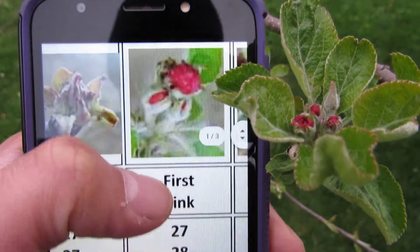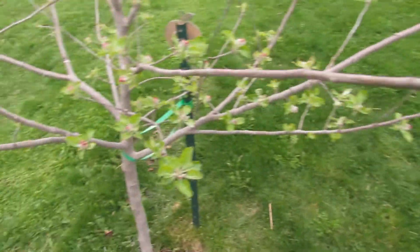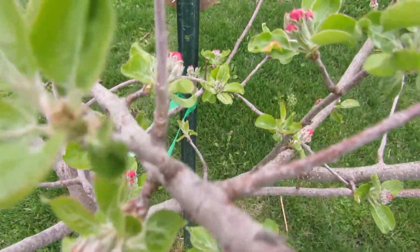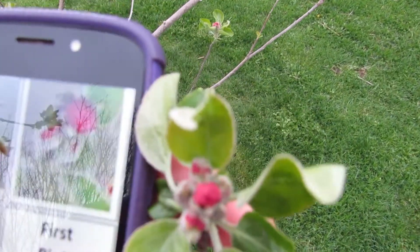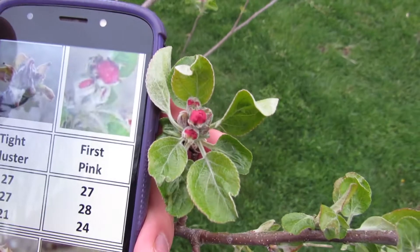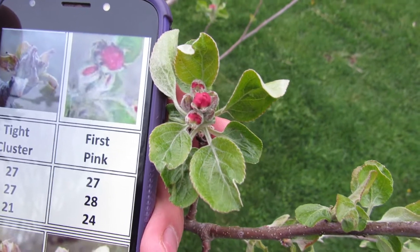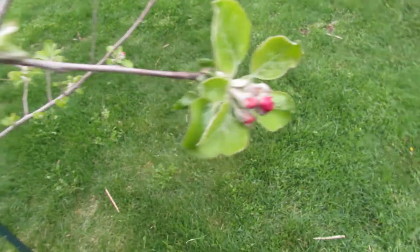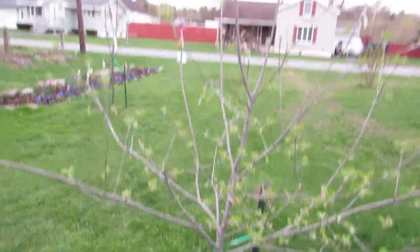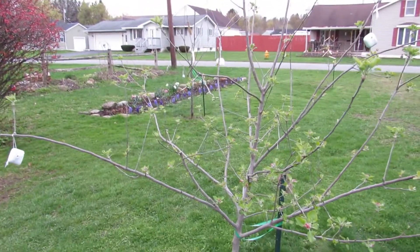For this one, the critical temperature is 24 degrees. Keep in mind that most sources say that if you have 10% of your buds you'll still get a full crop. If you look at this little cluster there, there are about six buds. So for every two clusters, that's 12 buds. If one survives, you'll have an apple there and there. You can just do the math — on a tree this size with 10% of your buds, you'll still end up with like 50 apples, even if you lose 90% of them.